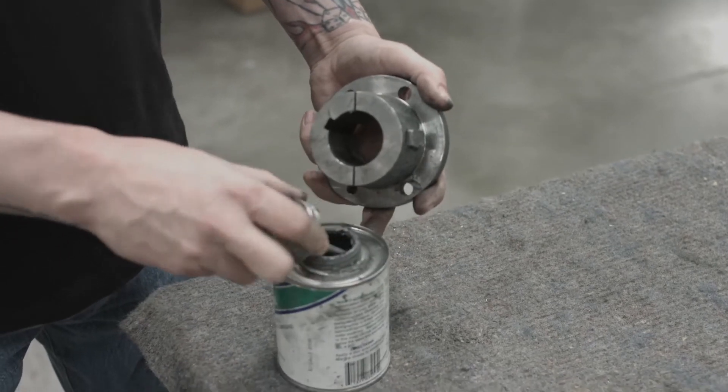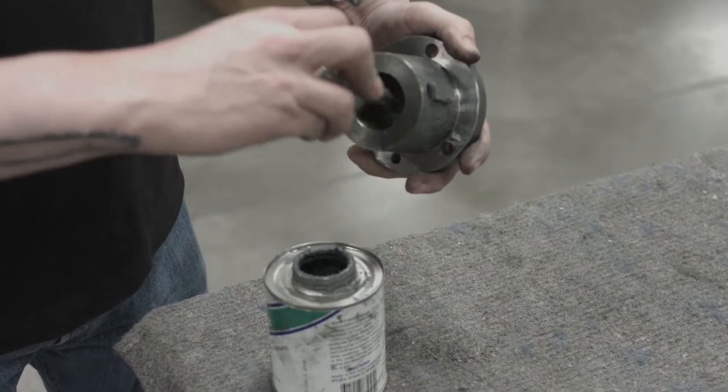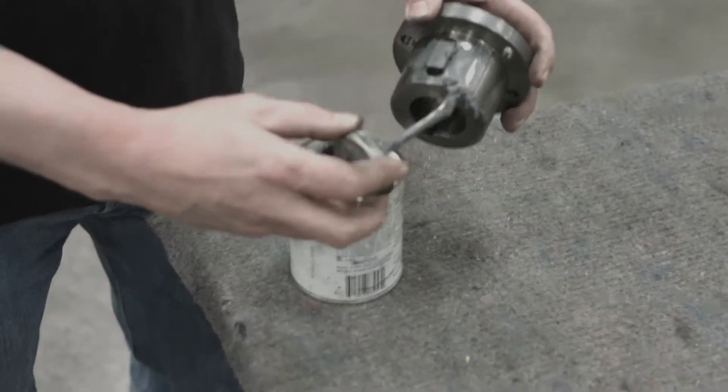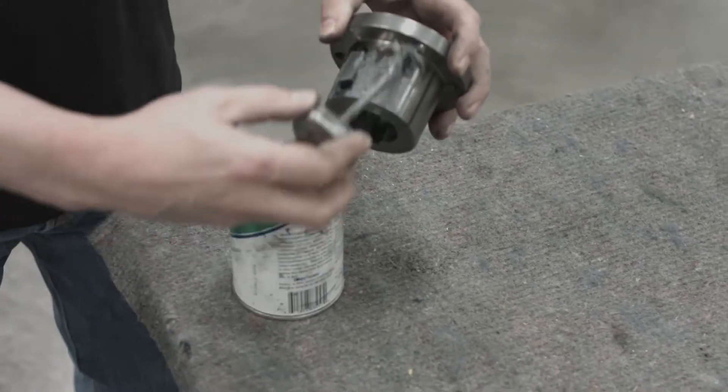For reassembly, lubricate the shaft and bushing assembly with anti-seize or other similar lubricating compounds, and completely coat the inside and outside part of the hub. This will help for removal next time the impeller or the motor has to be replaced.